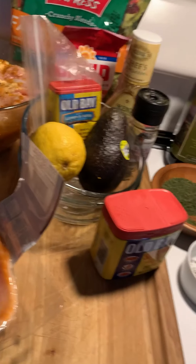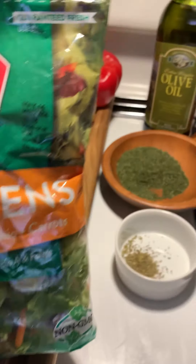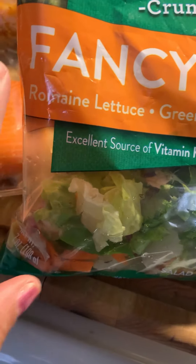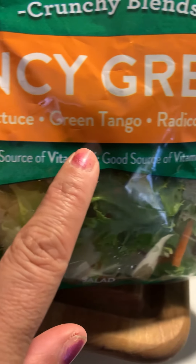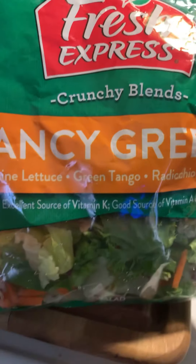The great ingredients I want to share with you are basically in the salad. So if you see here, I have this fancy green Fresh Express crunchy blend. It has an excellent source of vitamin K. It has Romaine lettuce, it has green tango, it has radicchio and carrots — all blended and mixed together. I thought it's a beautiful blend, a lot of good stuff in there.